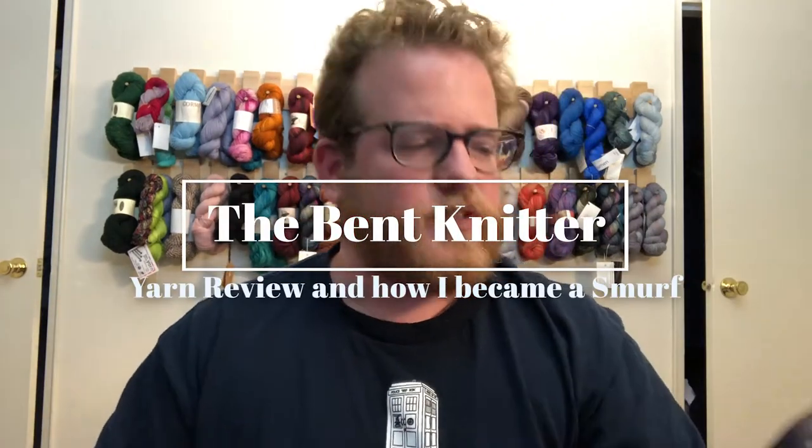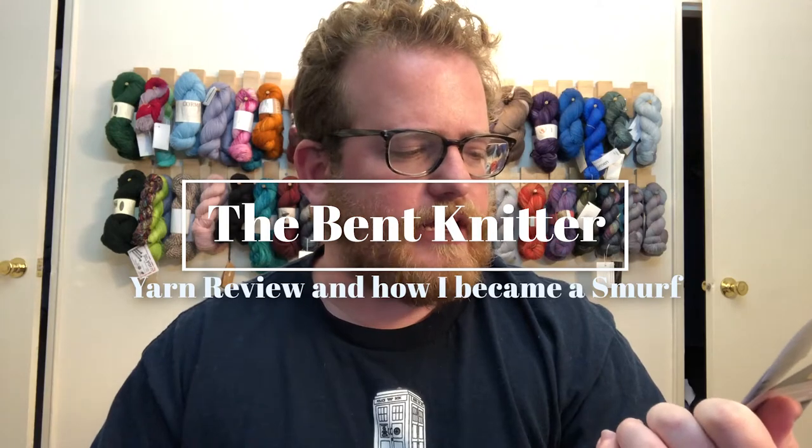Hi everyone, welcome back, this is the Bent Knitter. This week we are going to be doing another yarn review. This time it's going to be from Yarnspirations: Bernat Blanket for Pets. Now this yarn is 100% polyester, which is a little bit different, and this is qualified as bulky, so a little bit on the heavier side. It's kind of nice to have companies do something a little bit heavier. Of course I did a blanket, like I'm always want to do.